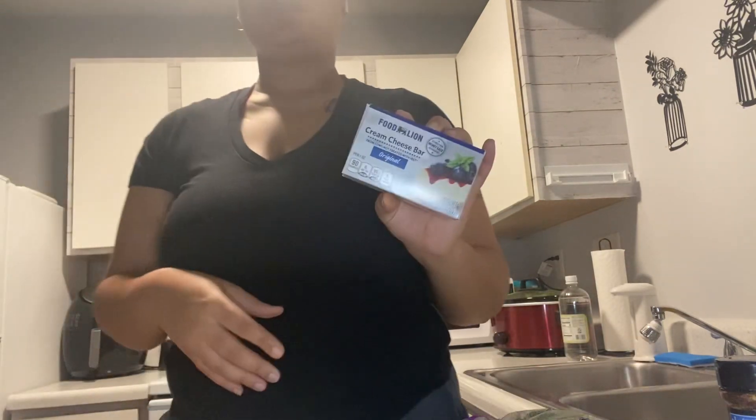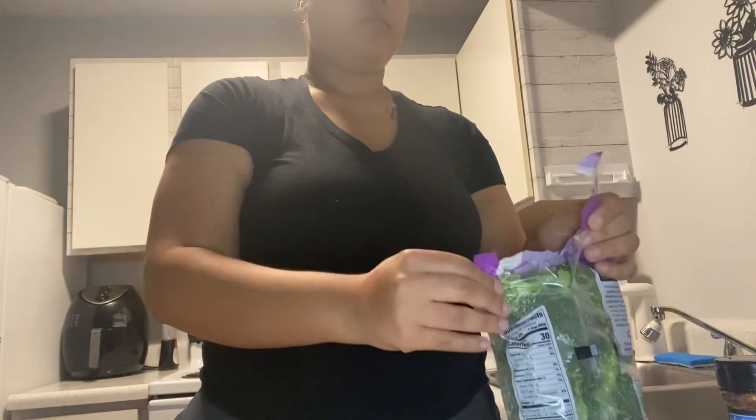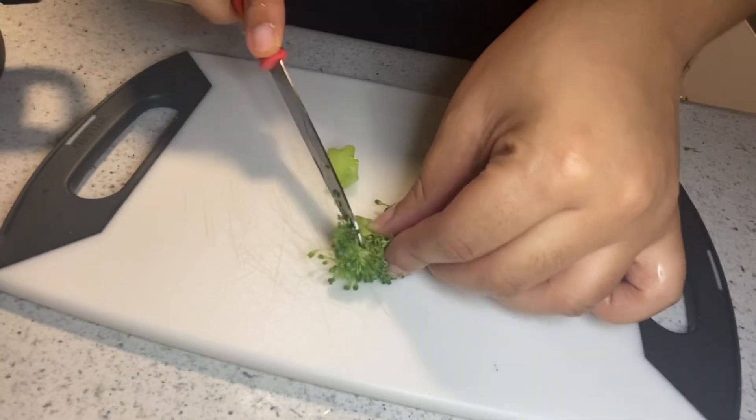Next I'm going to make my stuffing for the stuffed chicken. I'm going to use broccoli, cream cheese, some peppers and onions, seasonings, Italian style blend cheese, and some cheddar cheese. First I'm going to wash my broccoli, cutting it into smaller pieces and removing any dead ends. I did add some lemon juice to help with the cleaning.